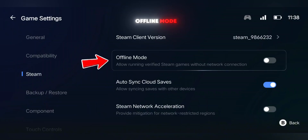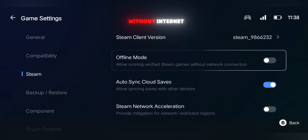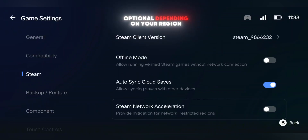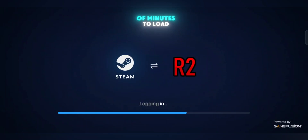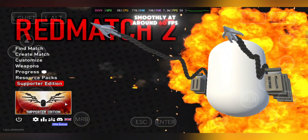You'll also see options for Offline Mode, Cloud Save Sync, and Network Acceleration. Offline Mode lets you play without internet, Cloud Sync should always stay on, and Network Acceleration is optional depending on your region. Once the settings were ready, I launched the game — it took a couple of minutes to load, but eventually I landed on the homepage and everything was running smoothly at around 60 FPS.